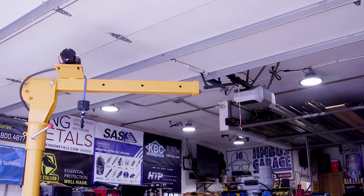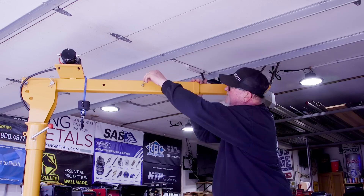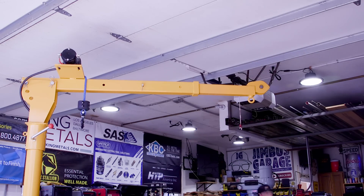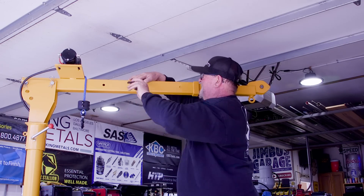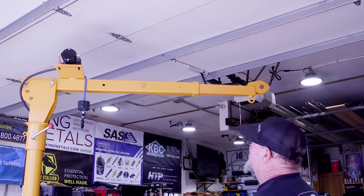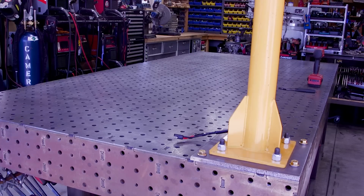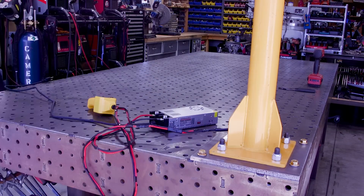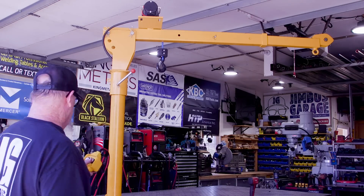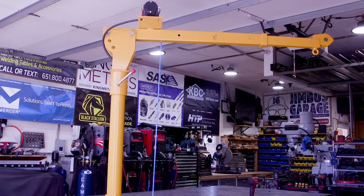I could have routed the cable through the boom itself near the top, but then I wouldn't have been able to remove the boom for any reason, so I kept it as is for now. For the bottom, I made a connection where I can just plug in the inverter. The controls work nice and smoothly, and I don't have those wires hanging all over the place.